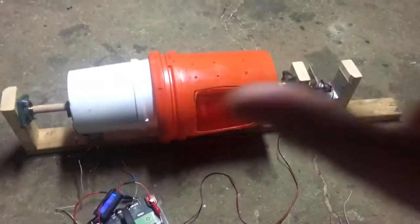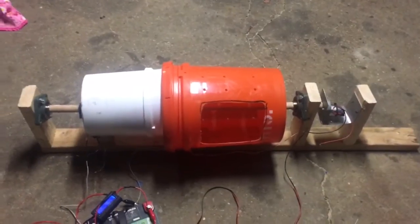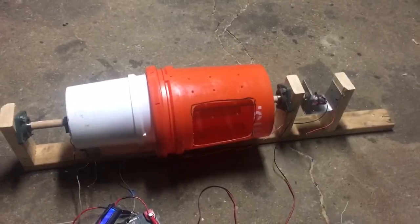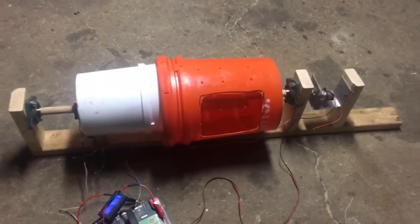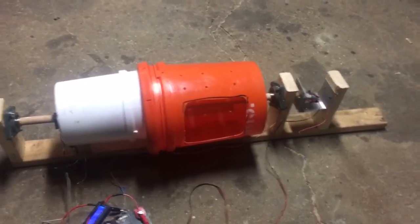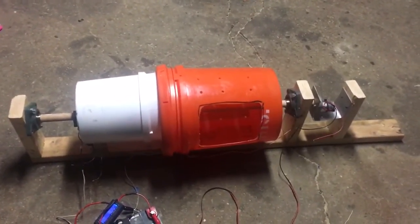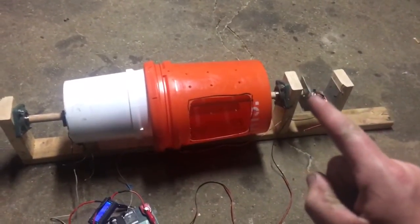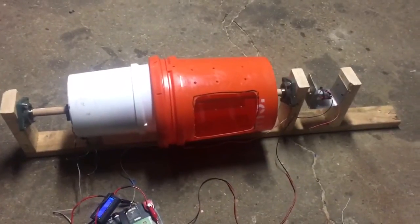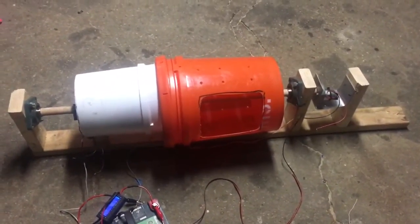Everything runs off 12 volts — that was my goal of making a solar powered washer and dryer. Now, unfortunately, with the washer I had to use an inverter to get it to run off 12 volts. But this one is seriously 12 volts; it doesn't need an inverter. The heating element is 12 volts, the motor is 12 volts, I got computer fans that are 12 volts. So everything is 12 volts, which is nice — it's more energy efficient.